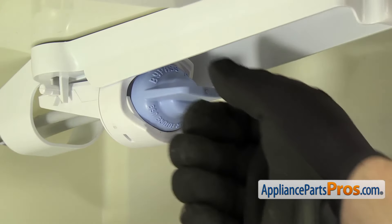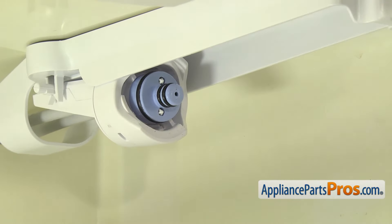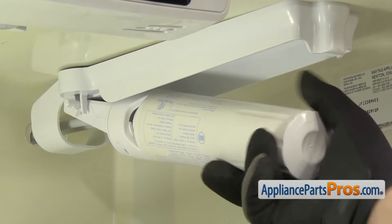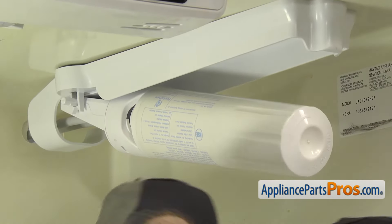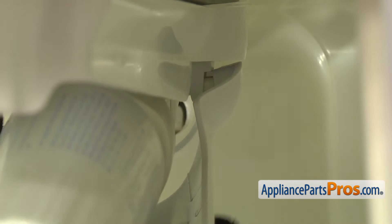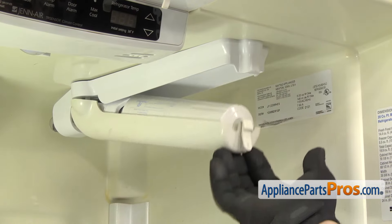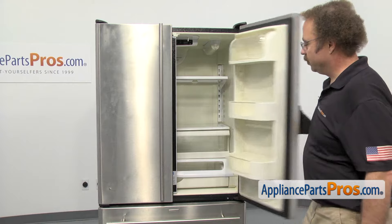Now we can put the filter back in. First, we have to take the bypass plug out. All you have to do is turn it and pull it off. Then we can put the filter on — line it up with the head and lock it in. Once you have it locked in place, we can put the cover on. We're just going to line it up and put the right pin on first. Once you have that side in, you can lift the cover up and flex it over the left pin. Once you have it in place, you can lift the cover up and lock the water filter in. Once you have it locked in, we can close the door and go around back.